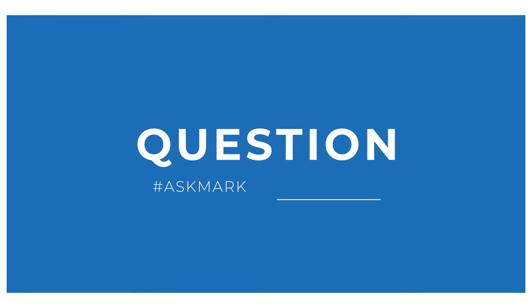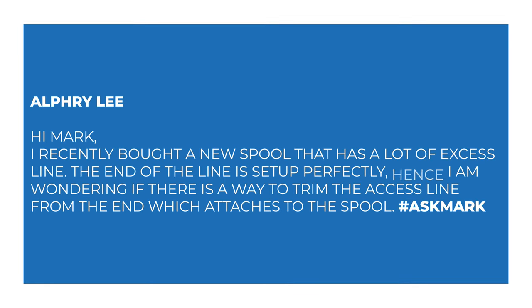Today I'm answering a question from Alfrey about modifying spools. Alfrey says: Hi Mark, I recently bought a new spool that has a lot of excess line. The end of the line is set up perfectly. I'm wondering if there's a way to trim the excess line from the end which attaches to the spool. Yes, you sure can.